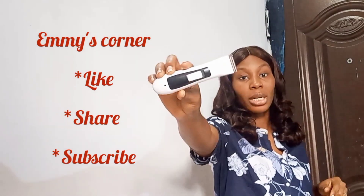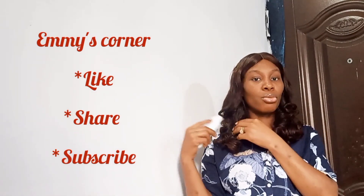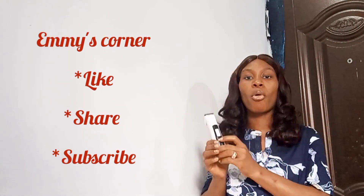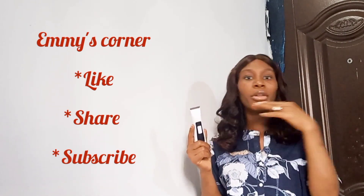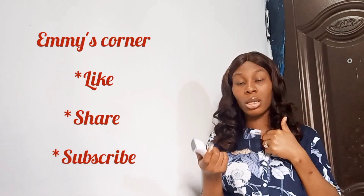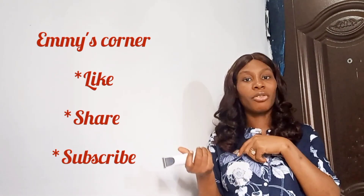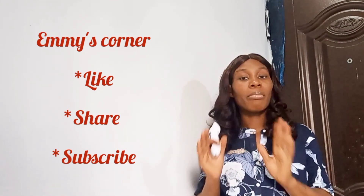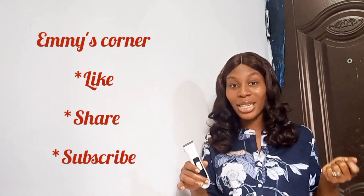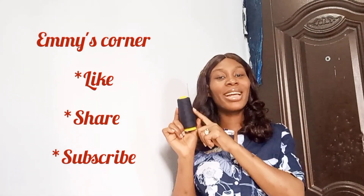Another thing you're going to need is a clipper. This is my chargeable clipper — it's chargeable, very handy, very lightweight, and very easy to use. You use it to trim or to make layers in your units. I basically use this for bob wigs, and also when I want to trim the hairs to make them equal. Some people go with scissors for trimming, and you can use scissors depending on what you want to achieve, but if I'm making a bob wig, this clipper is a lifesaver. It gives you that sharp edge you need for bob wigs and makes everything smooth.